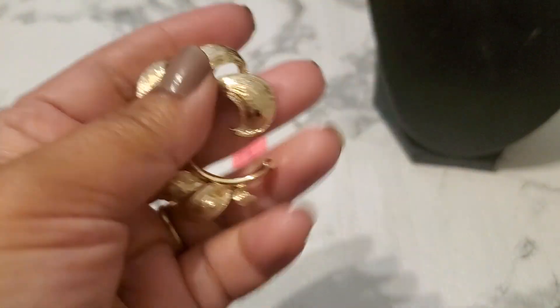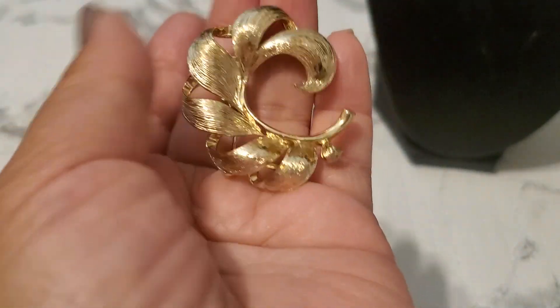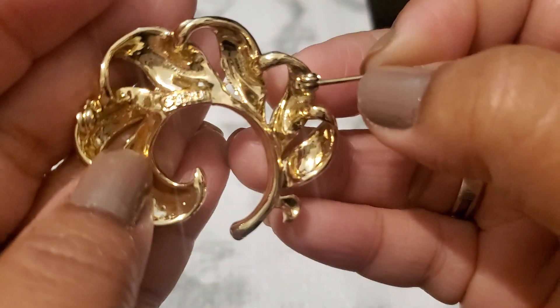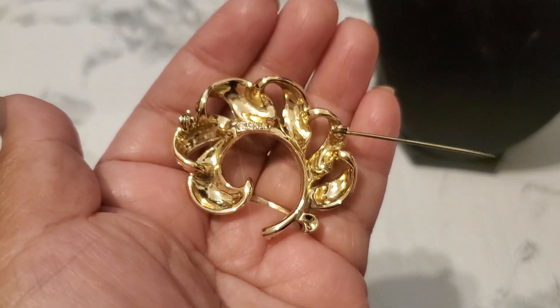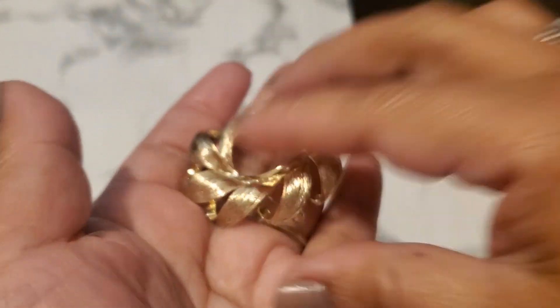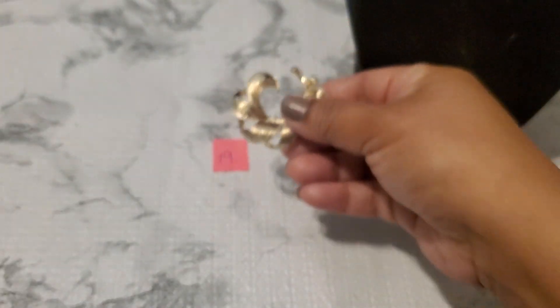This is the Lisner brooch — look how beautiful. The condition and stuff — let me show you guys the marking. Number nineteen is going to be eight dollars. It's really in excellent condition for the Lisner. It's probably double the price online. Eight dollars for that.